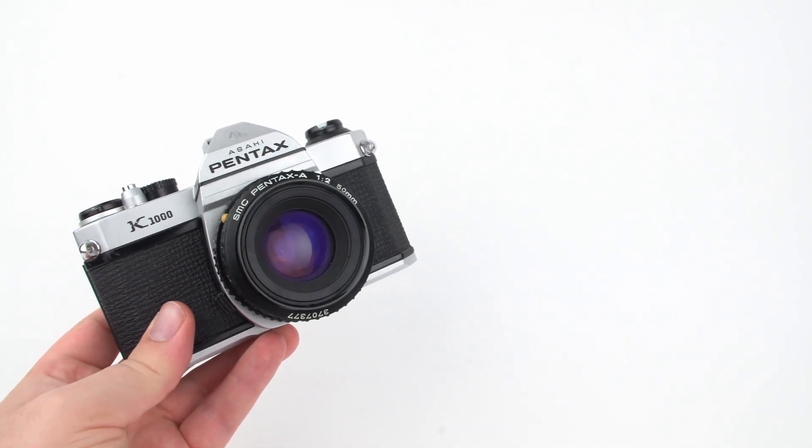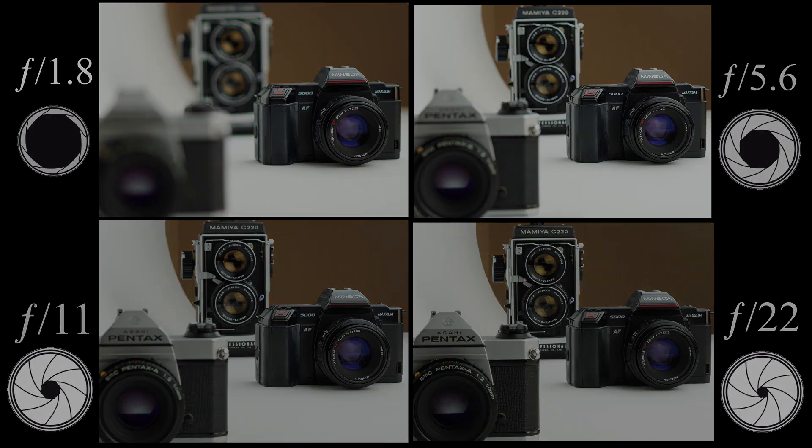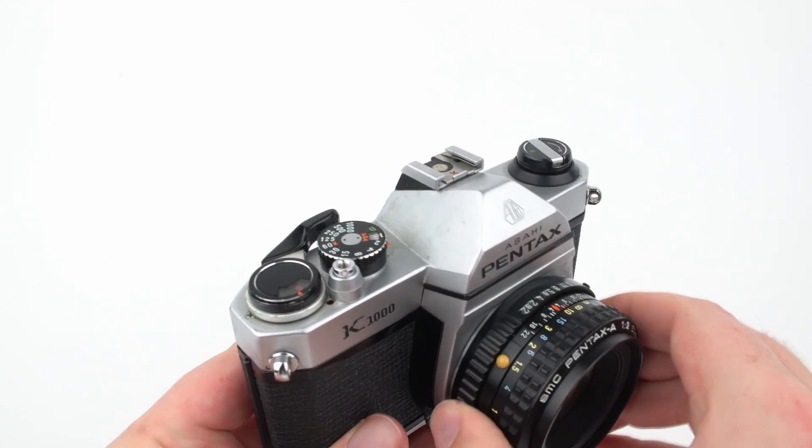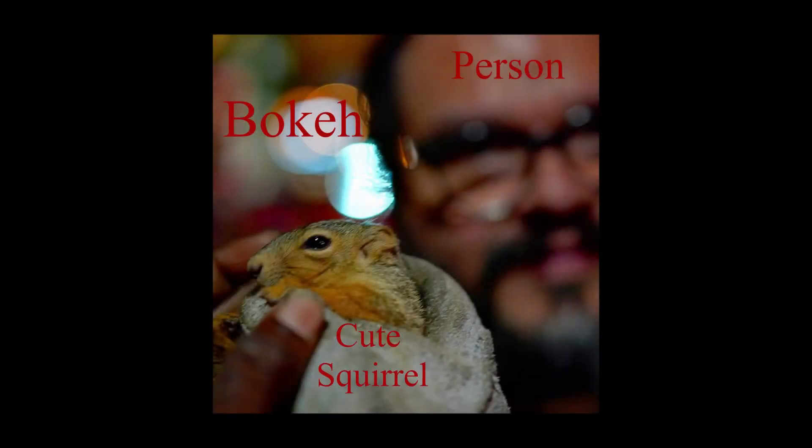Besides letting in more or less light, the aperture has a secondary effect: depth of field — the amount of things in focus. With a large aperture like f/2, very little will be in focus in front of and behind your subject — a narrow depth of field. Closing the aperture down to f/22 means most things in front of and behind the subject will be in focus. A larger aperture gives you those blurred backgrounds, commonly called bokeh, which can isolate a subject or create cool light orbs.